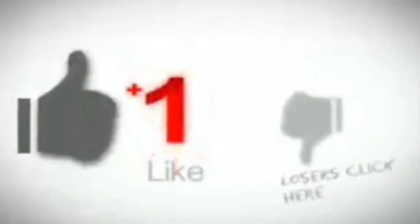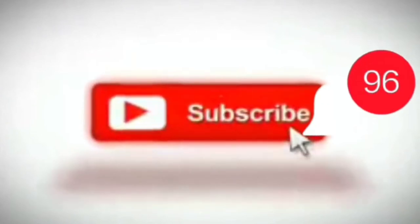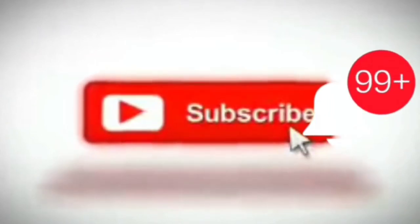Kung hindi ka pa nakakapag-subscribe sa aking channel, huwag mong kalimutang pindutin ang subscribe button, pati na rin ang tiny bell, para updated ka sa mga kaganapan. Maraming salamat!